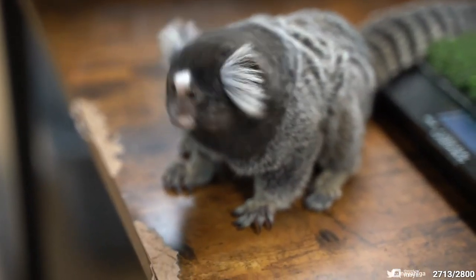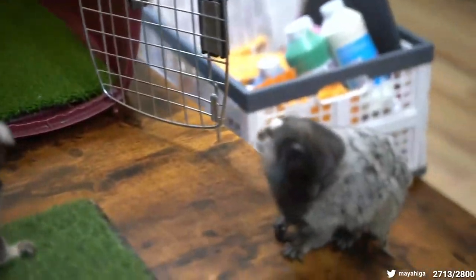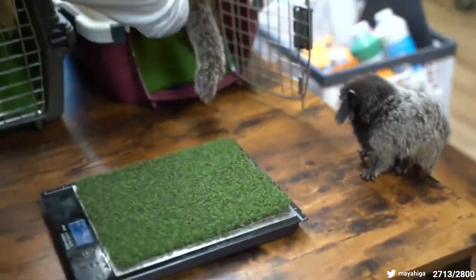So this is Appa. Appa is a common marmoset. These are both Brazilian monkeys. Right now what we do — I'm going to put this in here. He's going to go right in.